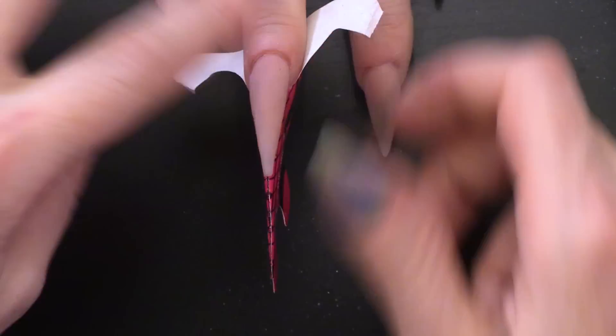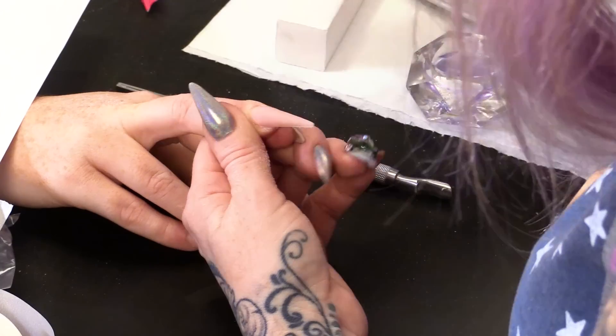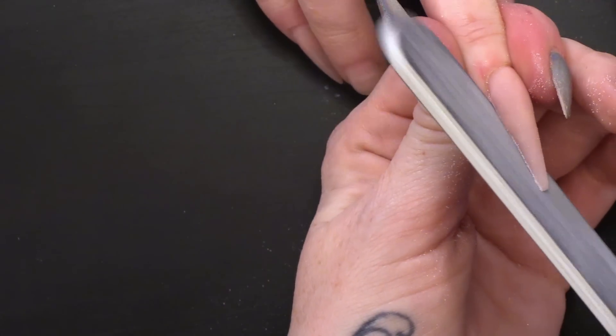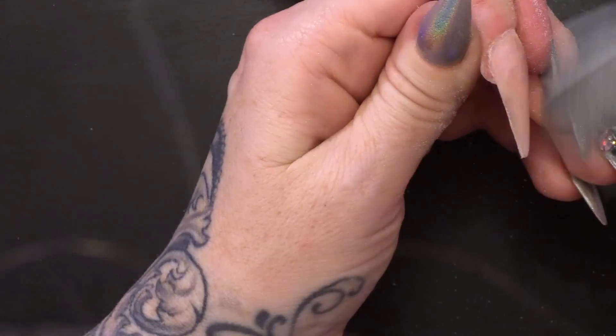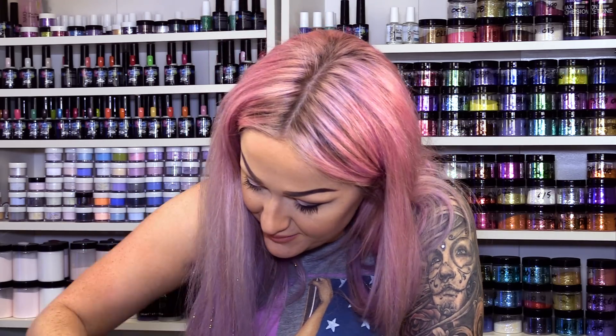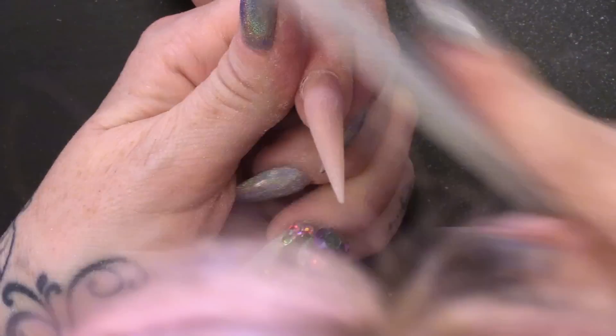I'm going to take the form off and file this. This is how I do a unicorn horn — not how everybody does it, this is my interpretation. I'm going to file the surface and get it all nice and smooth, get the structure right, and then I'm going to add the detail of the swirly bits — like indentations. This nail needs to be nice and thin and pointy because we are going to add more acrylic on top. I'm going to buff over with a block just to smooth it out.